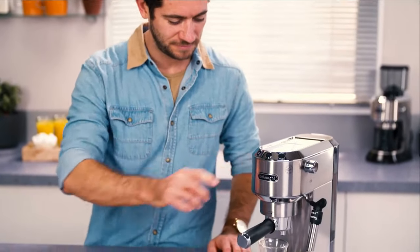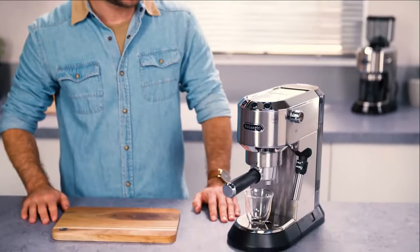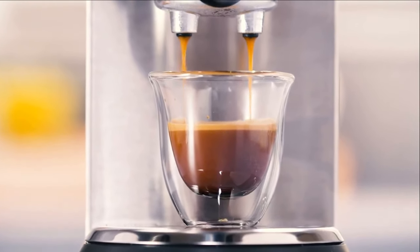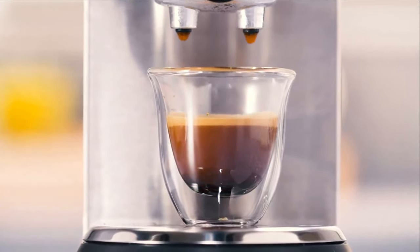How to make great coffee in your De'Longhi Pump Espresso Machine. This video has been created to offer you hints and tips on making the best coffee beverages with your De'Longhi Pump Espresso Machine.